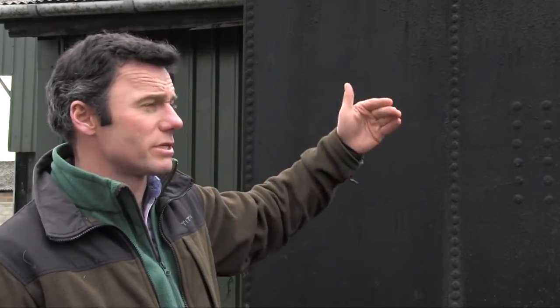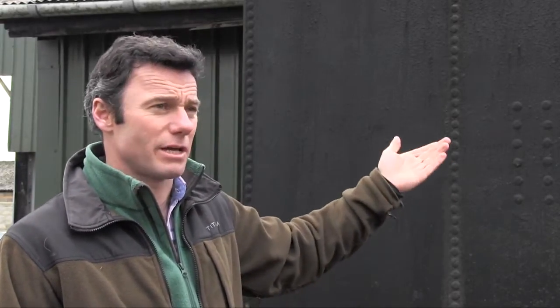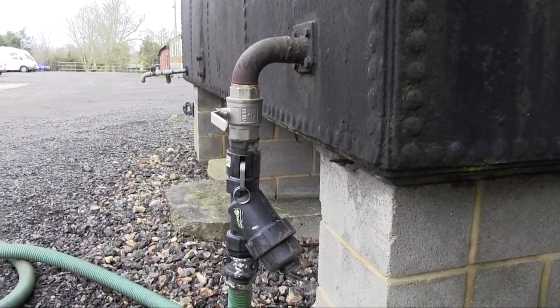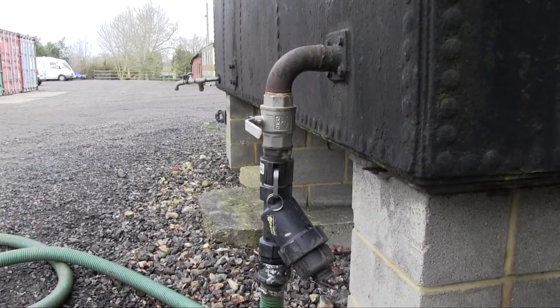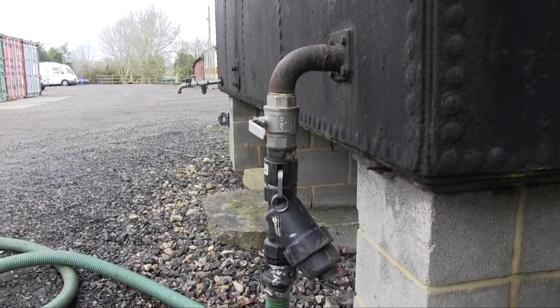Because the tank is open, we do get algae and stuff forming in it. So we filter on the outfall pipe as well. We have a separate filter which we change or check every week. With this tank, we've made sure that the outfall pipe is about 30cm off the bottom of the tank so that any sediment doesn't fall out into the sprayer as soon as we open it up.